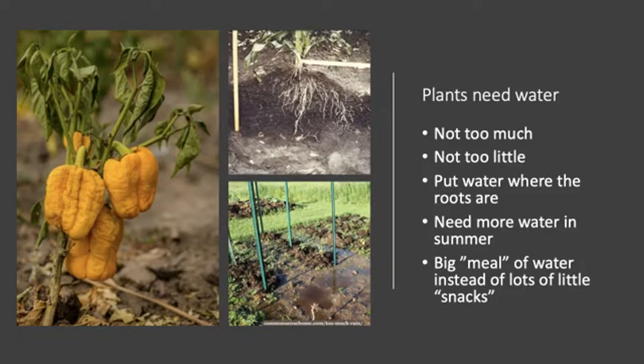Plants need water to survive, and with water it's key not to give them too much or too little. If you've given plants too much water you might see standing water in your pots; too little and you'll see wilting, like in this pepper plant. You want to make sure the water reaches the roots — the roots are where plants absorb water. In this corn plant, you can see the roots extend down up to a foot and branch out from the stem.